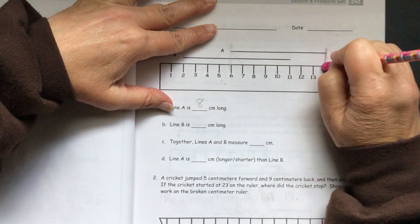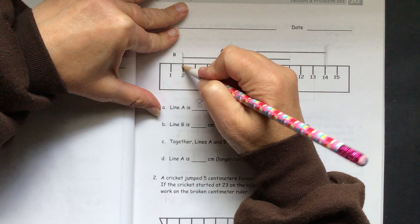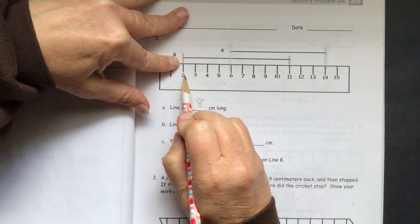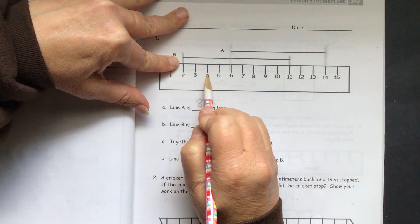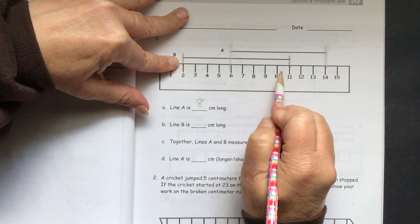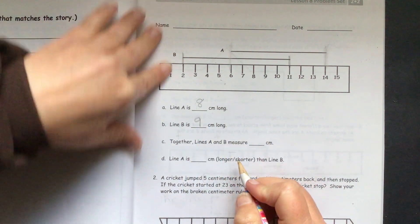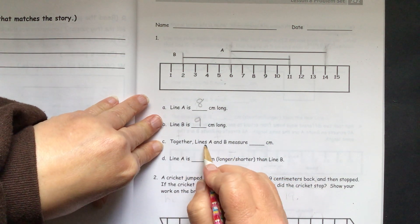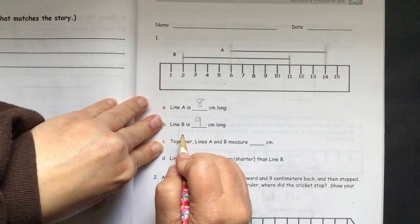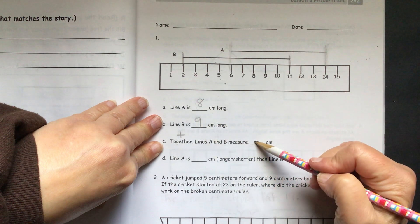Now we have to do line B. Line B starts at 2 and ends at 11, so we count: 1, 2, 3, 4, 5, 6, 7, 8, 9. Line B is 9 centimeters long. Together, lines A and B measure blank centimeters. Together means to add, so you will have to add 8 plus 9 to get this answer.